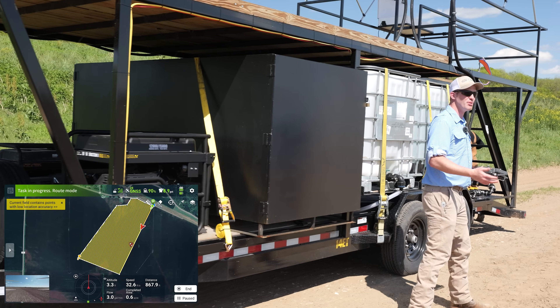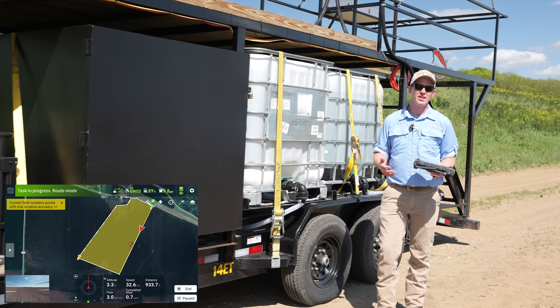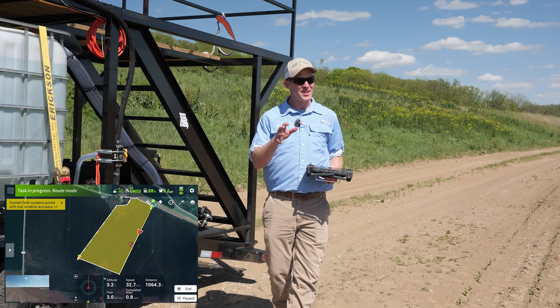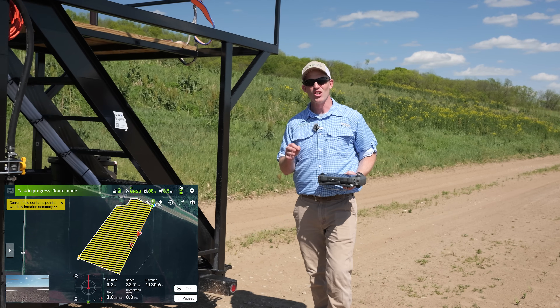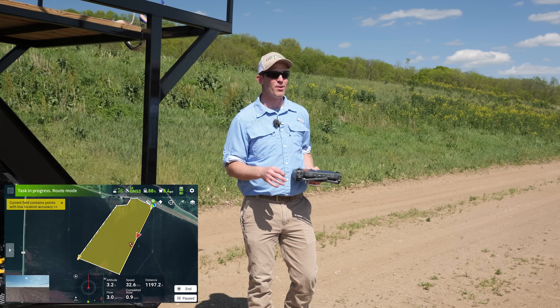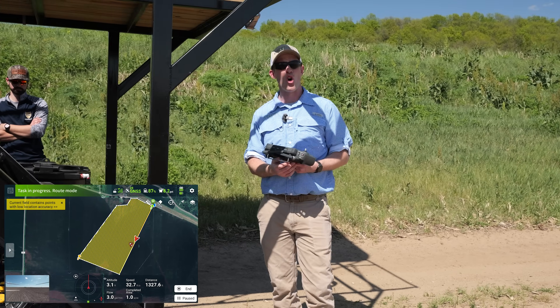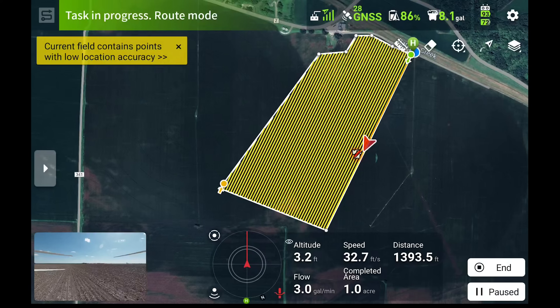Why improve the best spraying drone on the market whenever it's already so good? The great thing about the T-50 is it's almost exactly like the T-40 — same props, same motors. The frame is almost identical, and the spray system and radar system is even better.